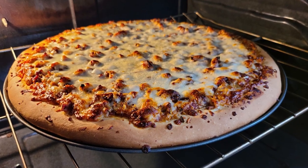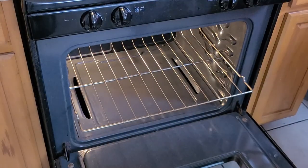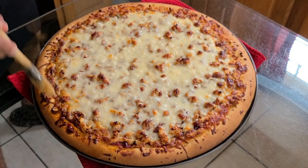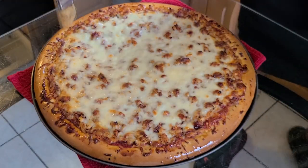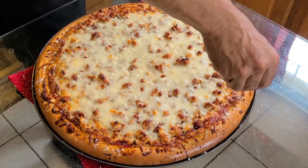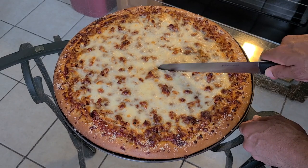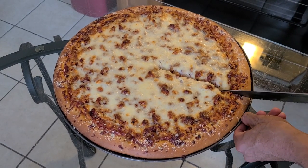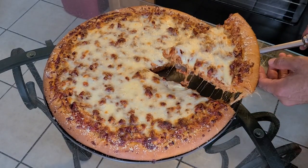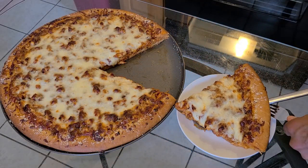Oh, look at how beautiful that turned out! Remove the pizza from the oven after baking at 450 degrees on the middle rack for about 15 to 20 minutes. Now remember that garlic butter — using a pastry brush, brush the garlic butter mixture all around the crust. Then sprinkle one tablespoon of grated parmesan cheese on top of the crust. The pizza is now ready to be served. And there you have it, ladies and gentlemen — homemade barbecue chicken pizza made from scratch by a New Orleans native.